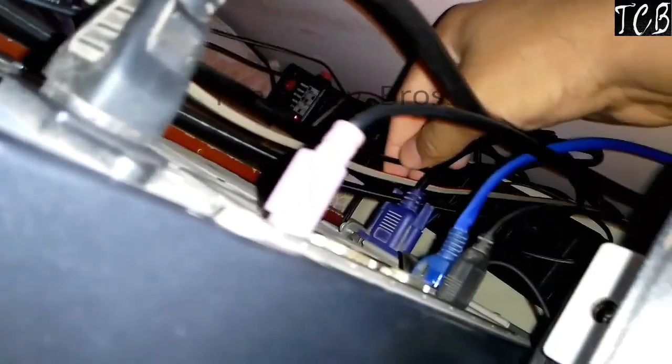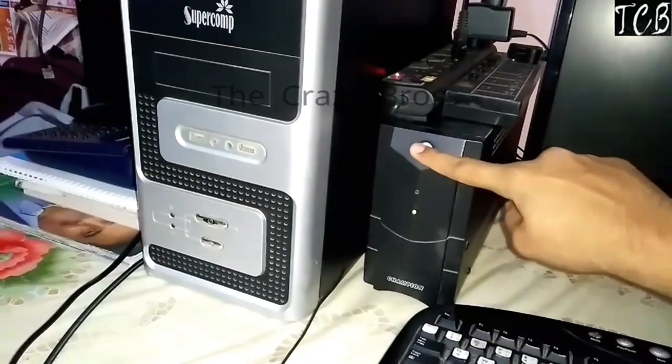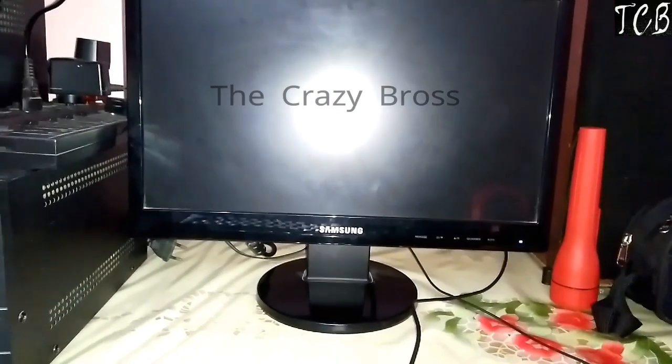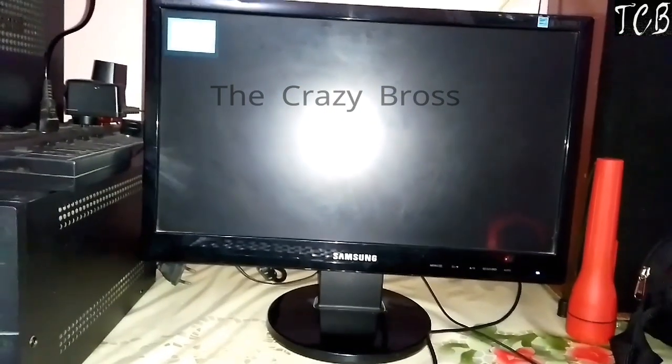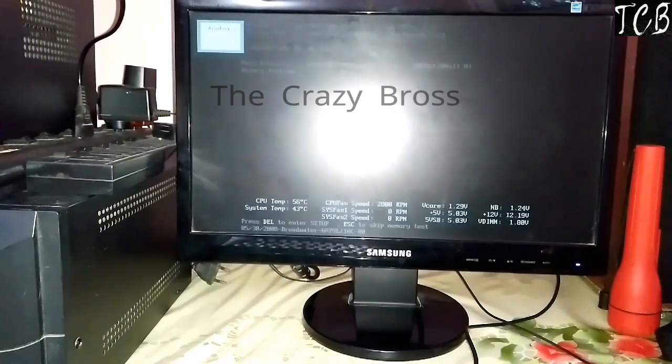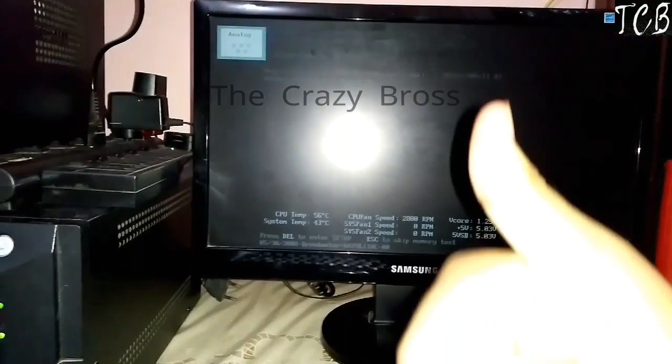Okay, check everything. Now start the computer. Thanks for watching — please subscribe.